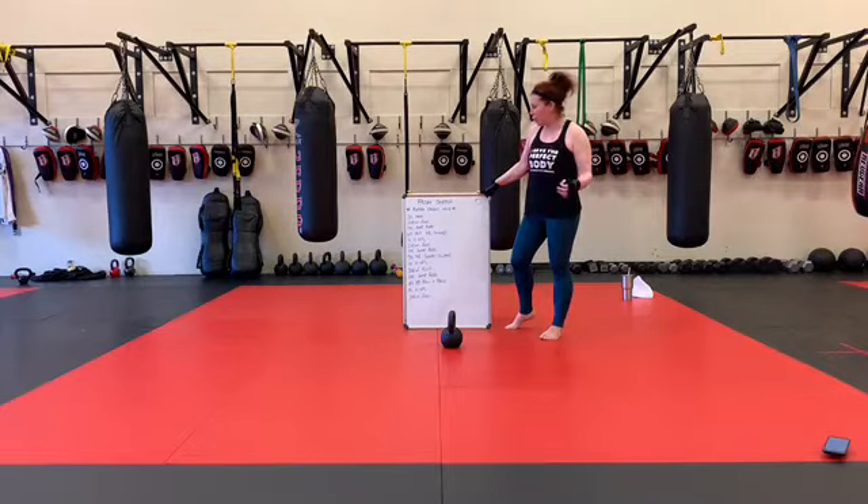200 meter run, 100 jump ropes, 60 alternating kettlebell swings, 10 BFs. Then another chunk: 200 meter run, 100 jump ropes, 50 kettlebell squat cleans, 10 BFs.